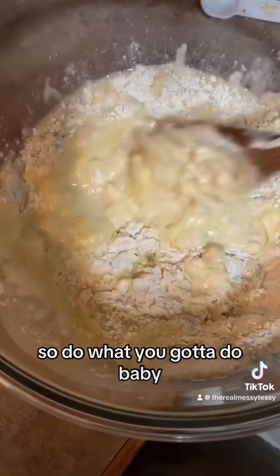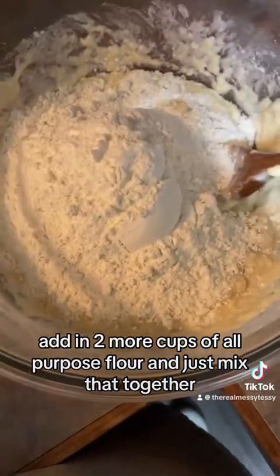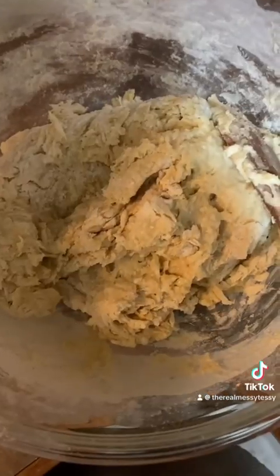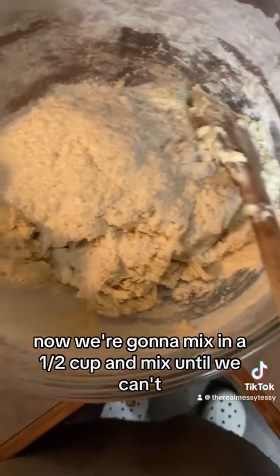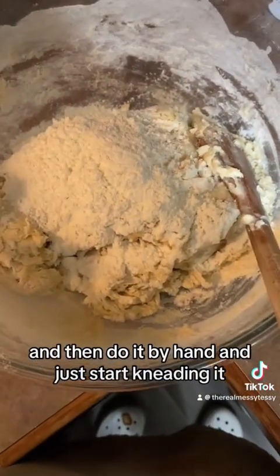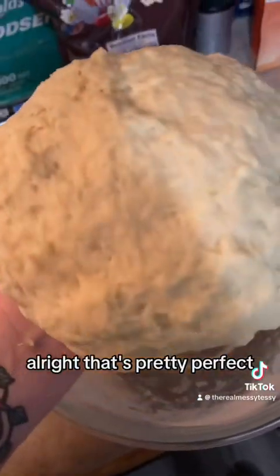Add in two more cups of all-purpose flour and mix that together. Once most of it is mixed in, add in a half cup more and mix until you can't, then finish it by hand and just start kneading it. That's pretty perfect.